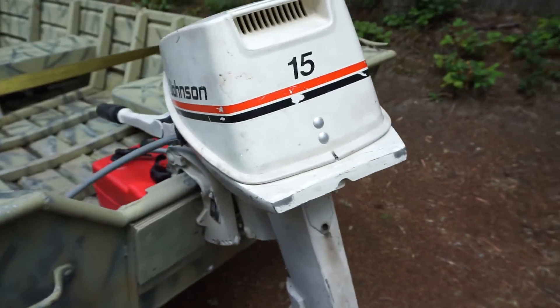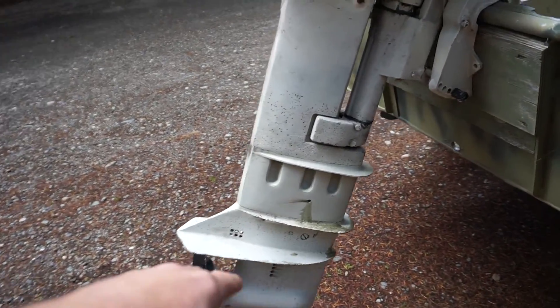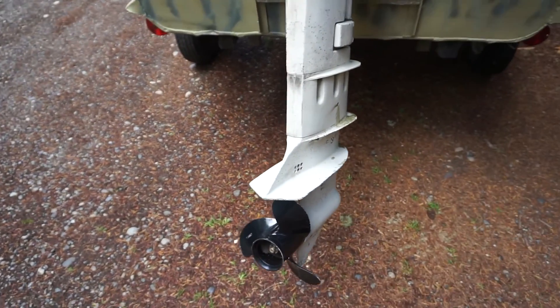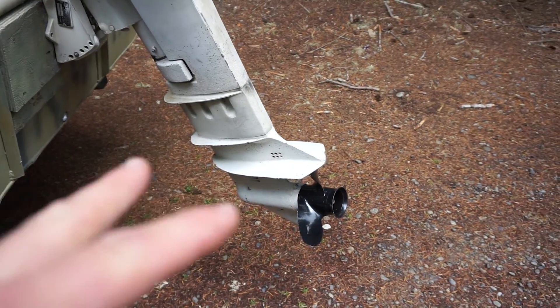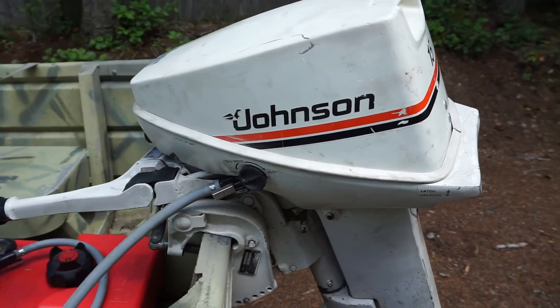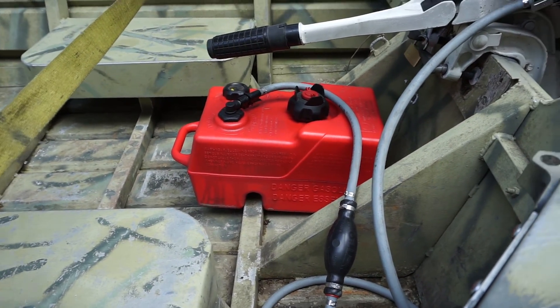Starting at the back — the powerhouse: we've got a Johnson 15-horse long shaft. It was actually a short shaft and they added a spacer, so I can change it to a short shaft, but I do like the long shaft. I'm going to put a little hydrofoil on it so we can get a little more power, especially out on the sound. She's a strong runner — turns over on the second or third pull, nothing crazy. Got a little three-gallon gas tank.